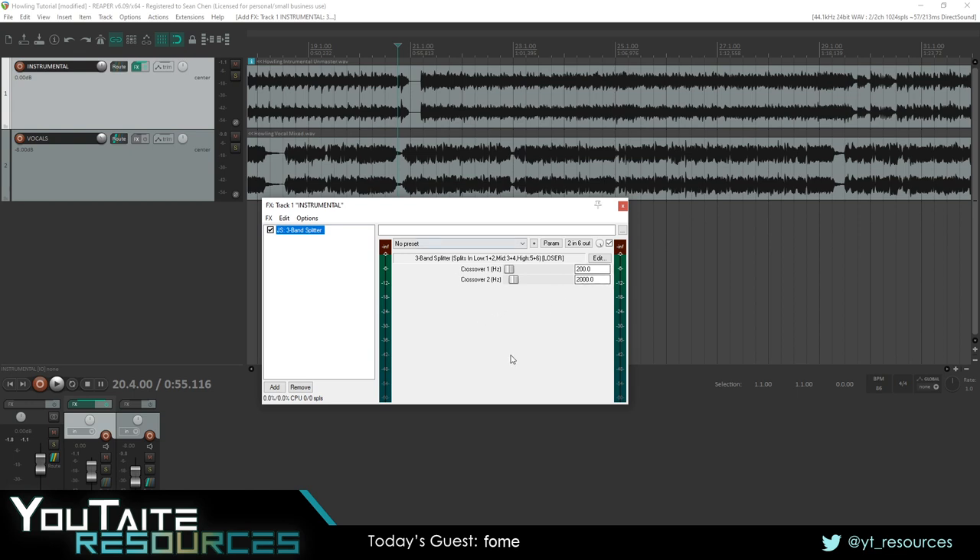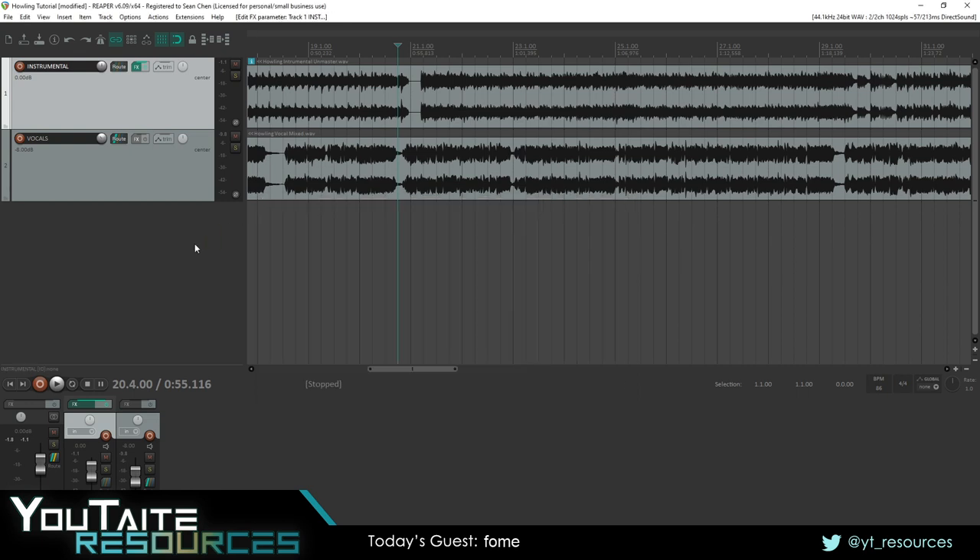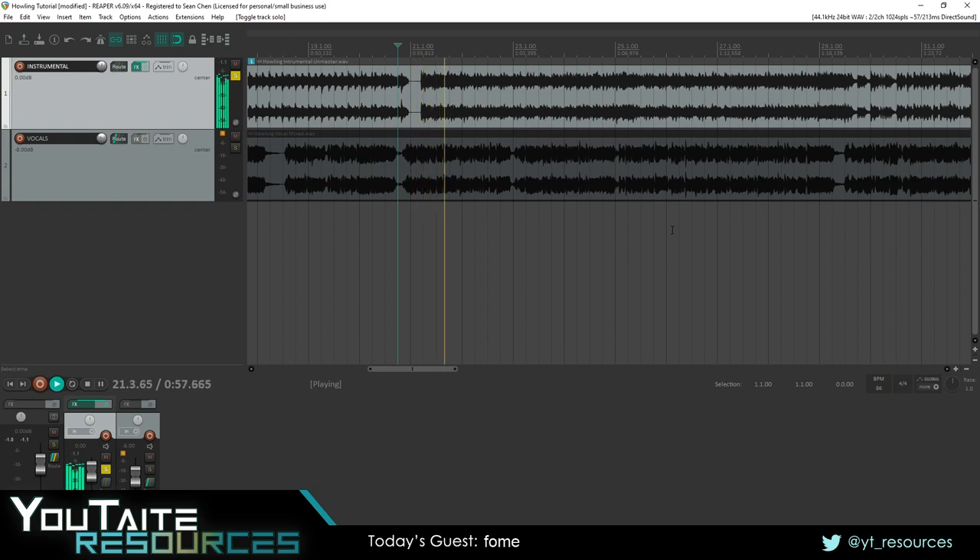We can adjust where the cutoffs for these frequencies are. For vocals, I'm going to set this to something like 500Hz to 2200Hz — so lows are everything under 500, mids are between 500 and 2200, and highs are everything above 2200. Now we have to create the destination tracks for these three stereo channels to go to. Because we've disabled master send, the track will be completely silent until you tell those three stereo channels where to go.